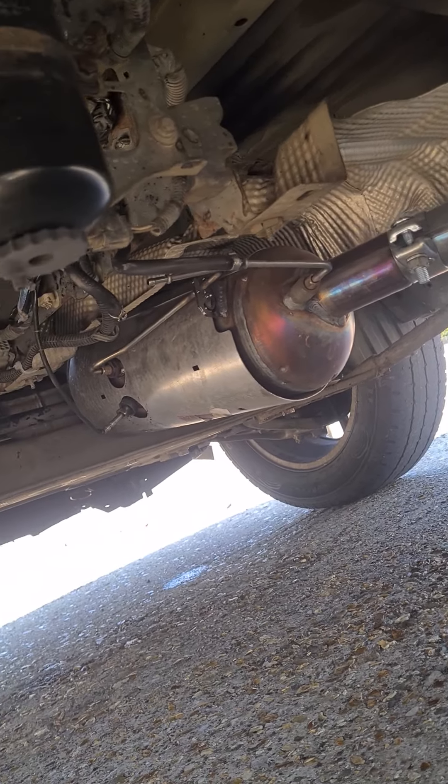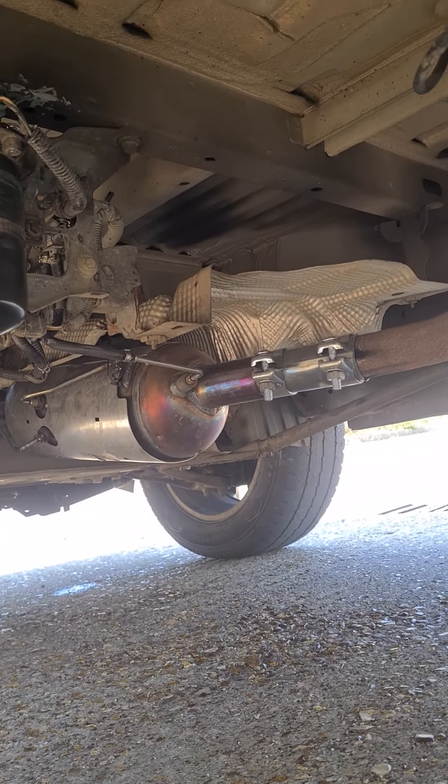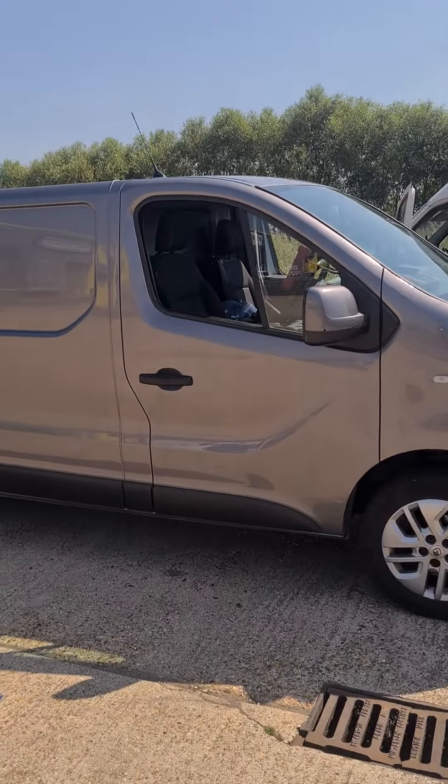Hello, it's Jimmy here again at O'Reilly's. I'm going to give you some more advice and knowledge about DPFs — I'll repeat myself a little bit. A brand new DPF has been fitted to this Vauxhall Vivaro, also known as the Renault Traffic — same van. It's this model of van here.